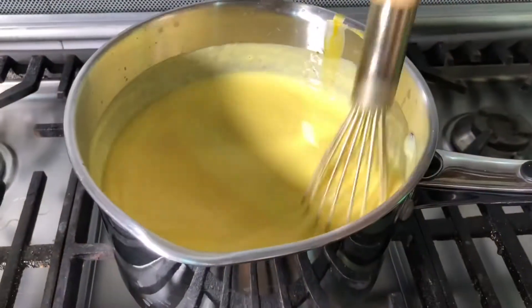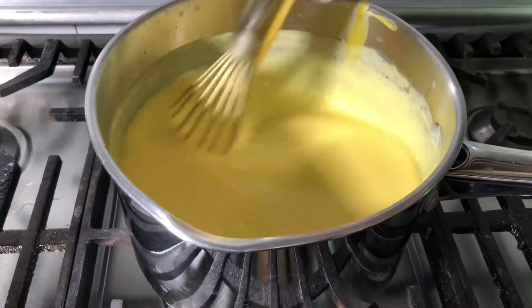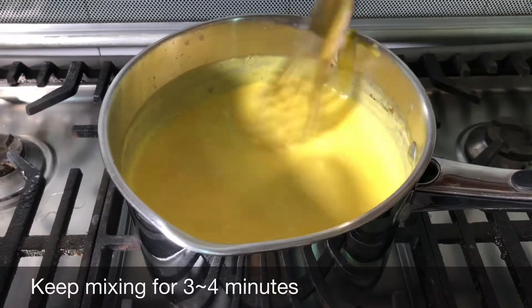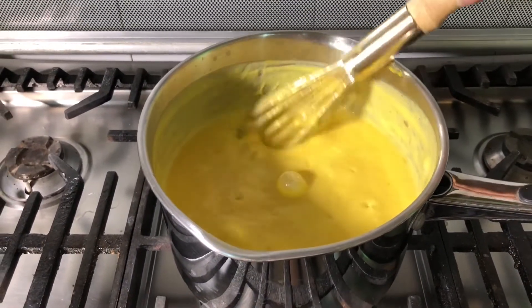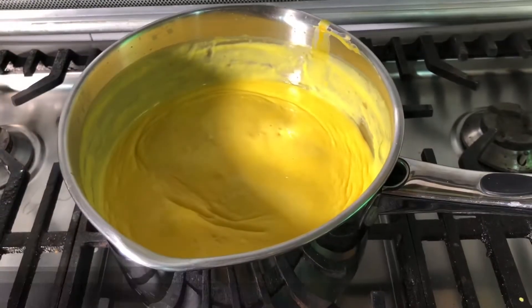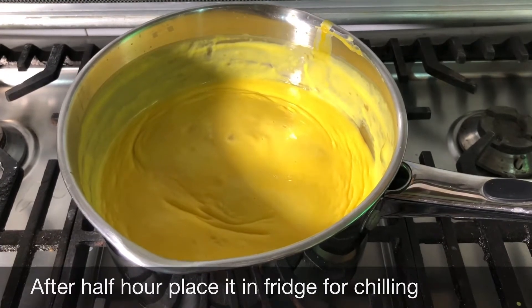We have added almost all the mixture and as you can see it's getting thick. We are mixing it for 3 to 4 minutes. The mixture is ready — now it's quite thick. Now we are going to leave it at room temperature for half an hour, then put it in the fridge so it gets completely chilled before we assemble it.